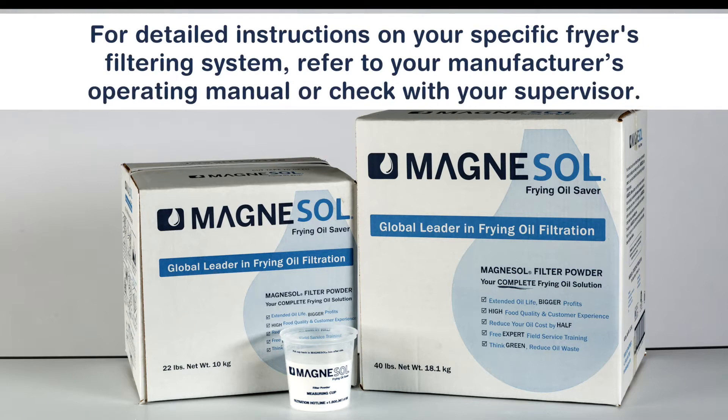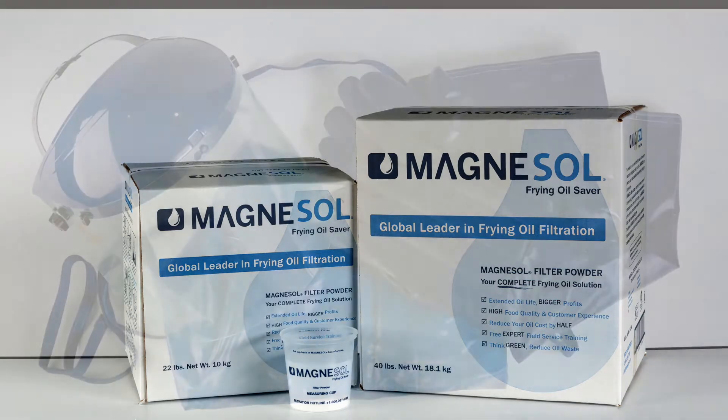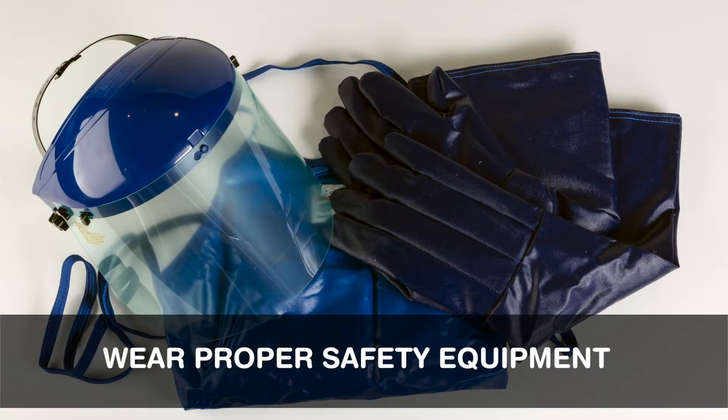For detailed instructions on your specific fryer's filtering system, refer to your manufacturer's operating manual or check with your supervisor. Before you begin, make sure you are wearing the appropriate safety equipment.